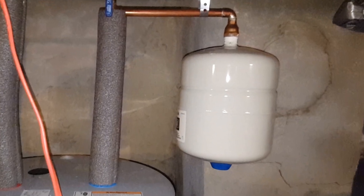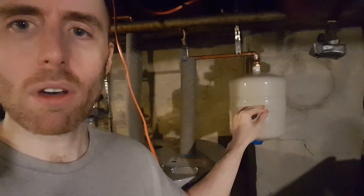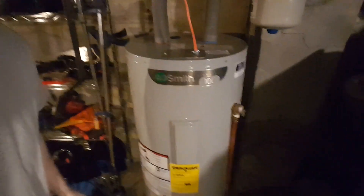What you're looking at over my shoulder here is a thermal expansion tank. What this tank does is it allows for the expansion of water — essentially steam — when water heats up in my water heater.